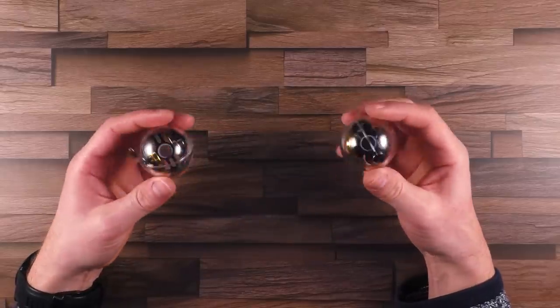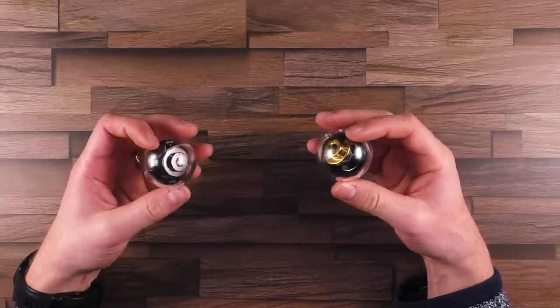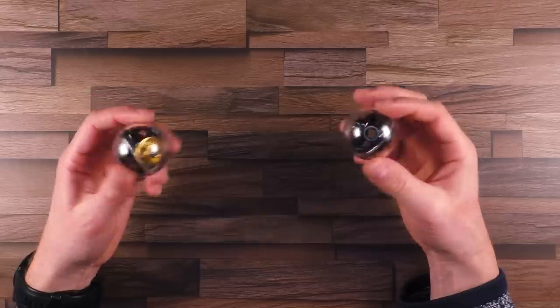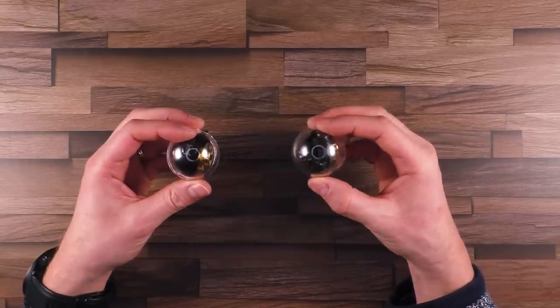These are called Nanodots Gyro Orbs. I'll put a link in the video description where you can get these, just in case you are interested in buying them.